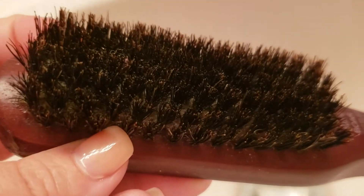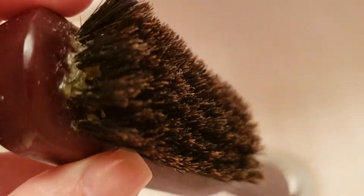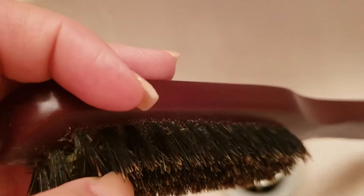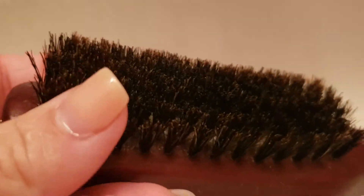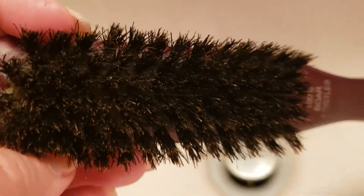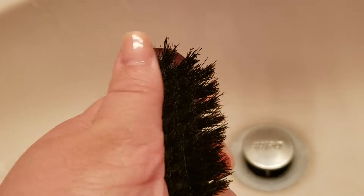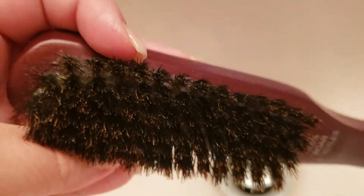Alright guys, how to clean a brush. I'm going to show you a lot of gunk here due to the oils and stuff used in hair, some dry scalp — you can see all that stuff. So I'm going to show you how to clean it. What I'm going to do is run it with warm water and shampoo, and just brush the bristles back and forth like this until all the gunk is out.